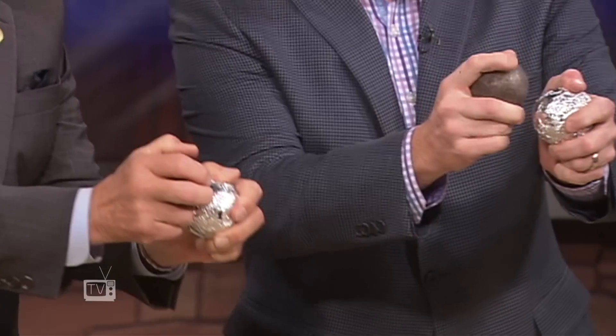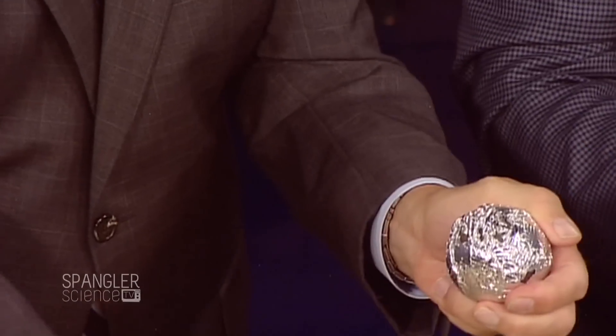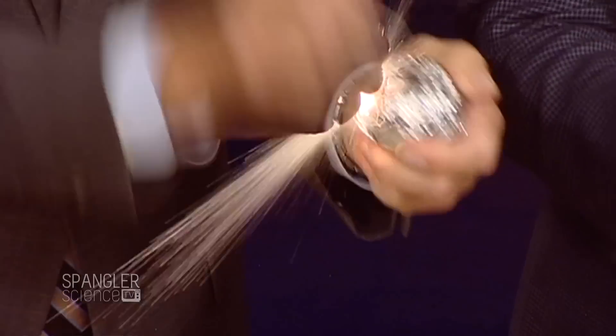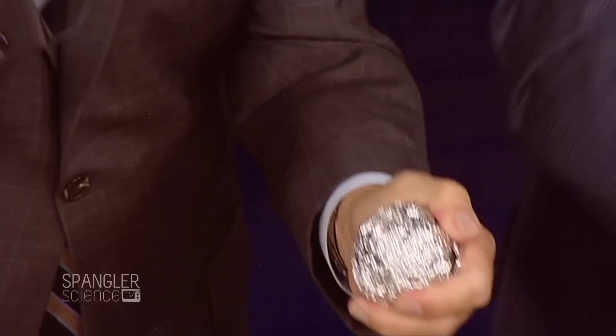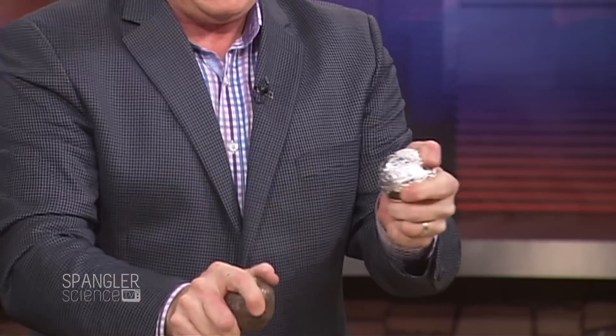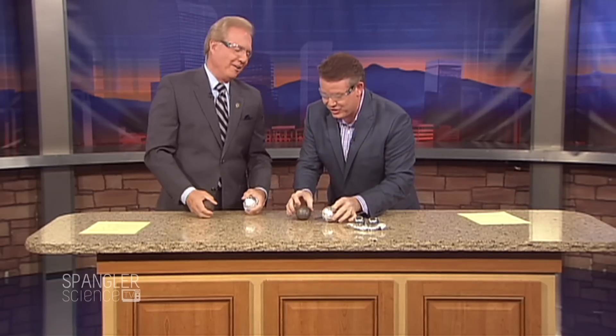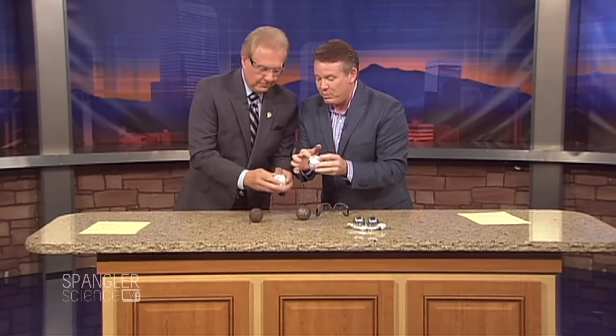Alright, you ready? Here we go — just kind of pull back and hit. There it is! Nice little shot. Look at that — sparks are coming off. That was a really, really good one. So it is the classic kind of thermite reaction that you see there. Look at the holes we're blowing in the aluminum foil — being able to hit both of them together.